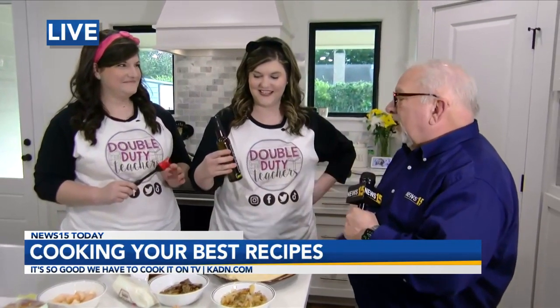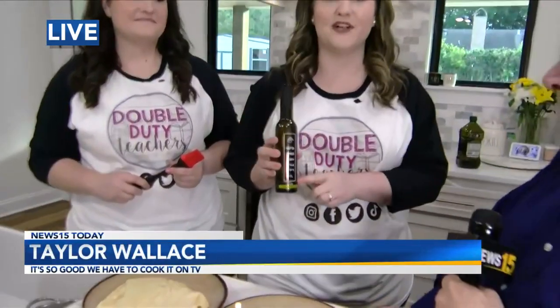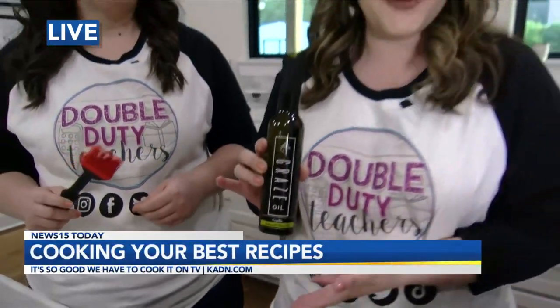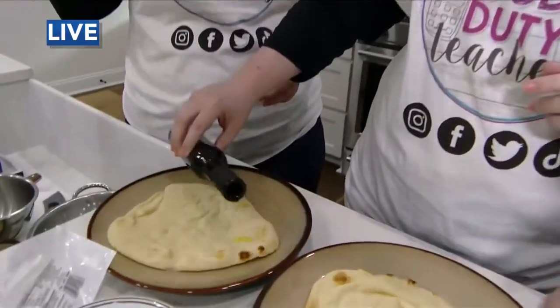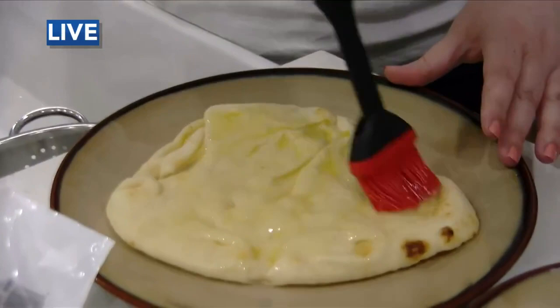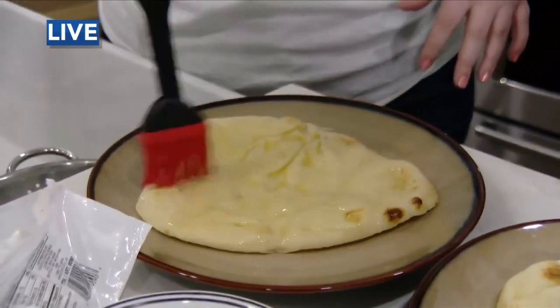Morgan and Taylor, you're going to use this locally sourced olive oil. Tell us about the olive oil. So this is our favorite garlic-infused olive oil from Grey's Acadiana, right there on Arnold Boulevard — local company, awesome people — and this is our favorite to use on our flatbreads. So we pour it on and brush it. This is our little base. You can even put roasted garlic on this flatbread; it takes it up a notch.